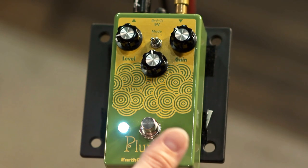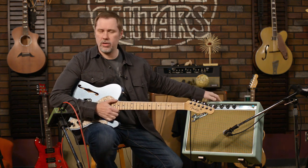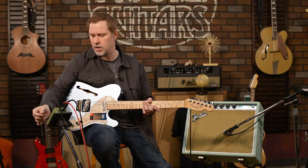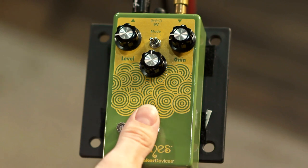We're going to plug it into this Fender Princeton Reverb — I believe they call this the '68 Custom Princeton Reverb. We're going to start all the way on the left, which is the LED-style clipping mode. I'll start with the tone control set to noon and the gain fairly low.